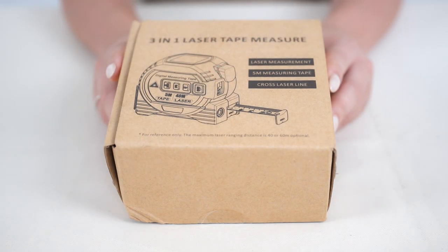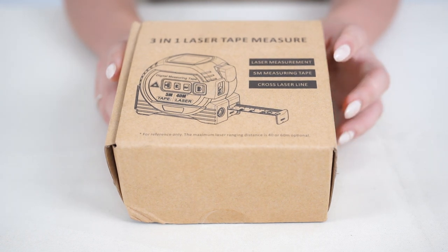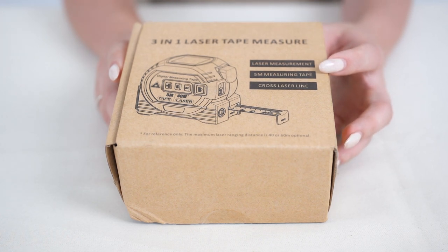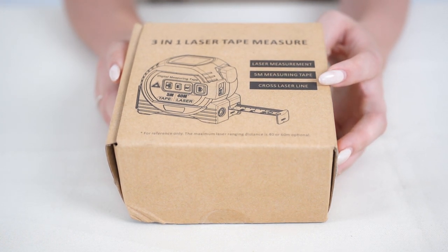Hey guys, this is how to use our 3-in-1 tape measure. We're going to start off to show you the 3-in-1. It has a laser measurement, a 5-meter measuring tape, and a cross laser line.